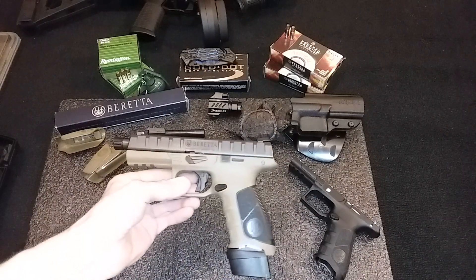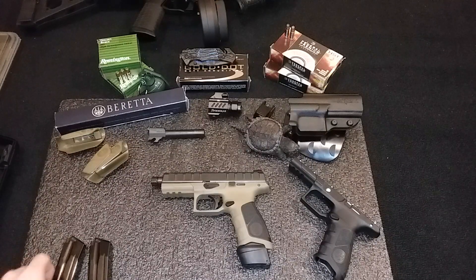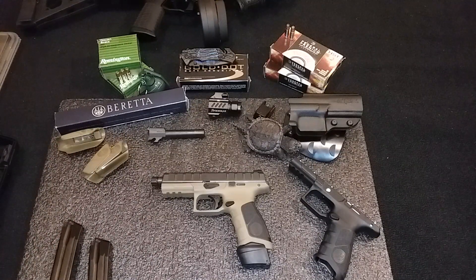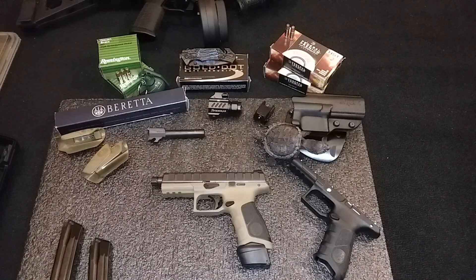Everything's been checked and chambers are empty. This is one of the pistols that was entered into the Army Trials.